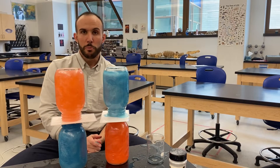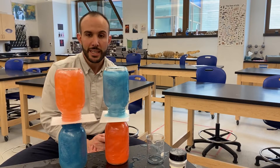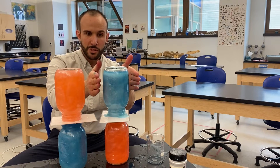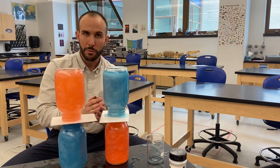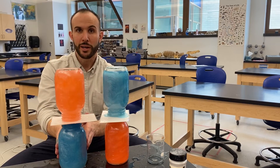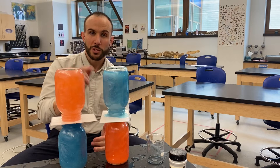Fluids want to move based on the differences in density. On this side I've stacked the more dense substance — the cold water — on top of the warm. On this side I've got the less dense substance on top of the more dense one. The less dense substance always wants to go to the top.